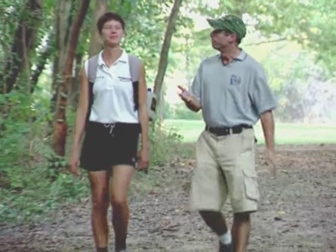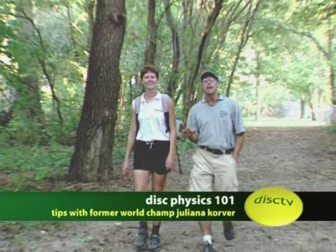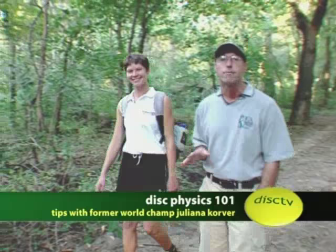This is the part of the show when we ask the top pro to help us poor mortals improve our disc golf game. This week we're real lucky to have four-time women's world champion Julianna Korver. Julianna, thanks for being here. Thank you, Brian.